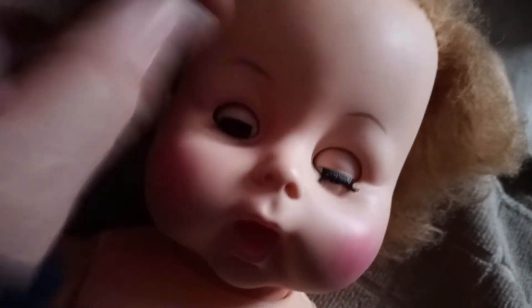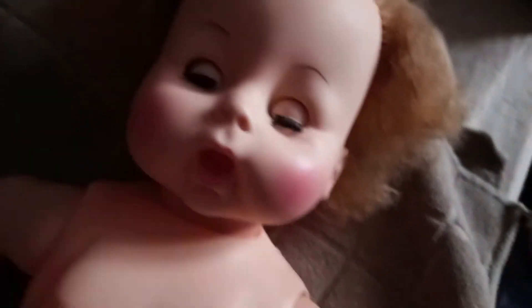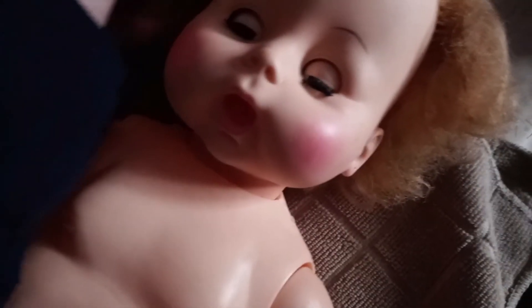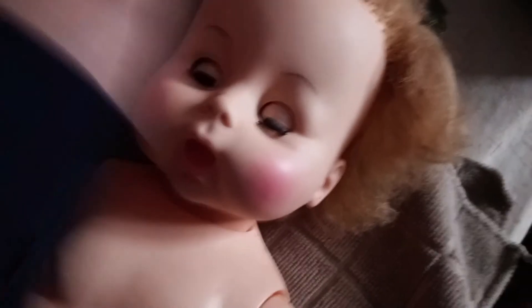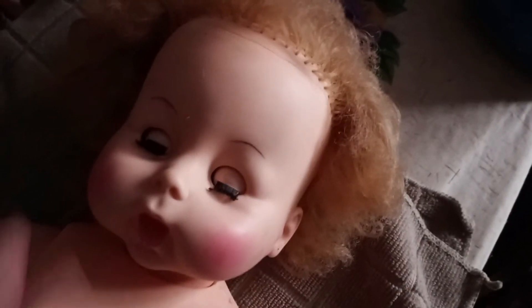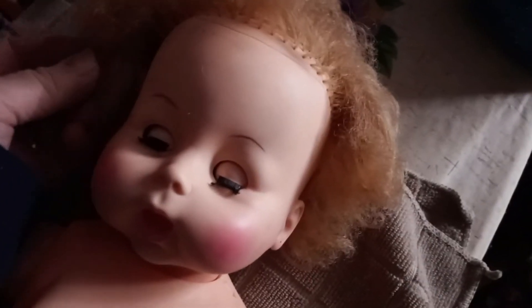I think she's done. I'm going to go ahead and put her clothes on. I still need to put a little button or a little hook on the back of her dress, but other than that she is done. I think I'm happy with her hair for the most part for right now.